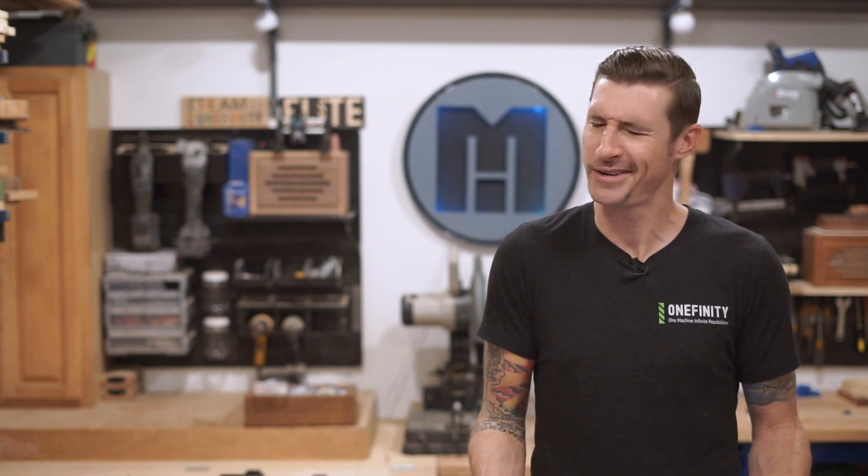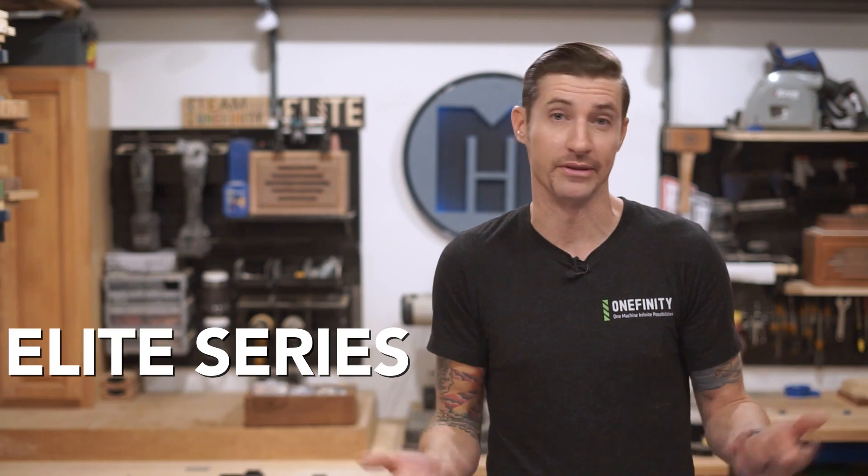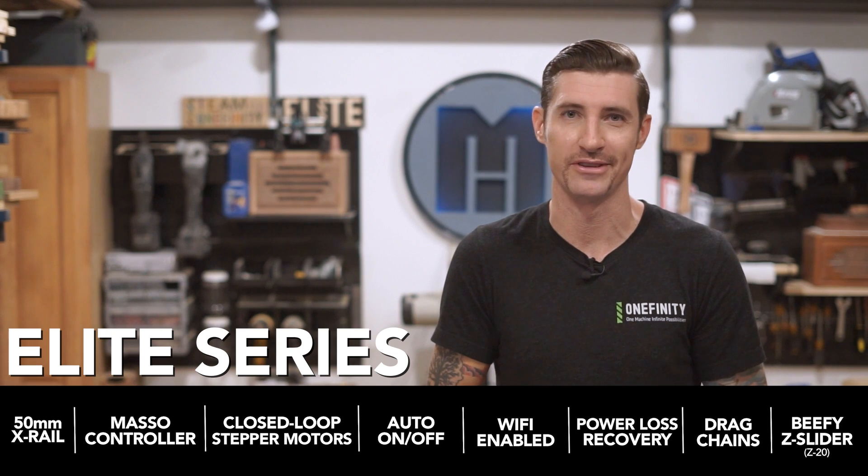Did the price go up? Heck no! We just made it better because we care about you. And we love you. And the Elite Series is, well, the Elite Series — our biggest, baddest machines to date.